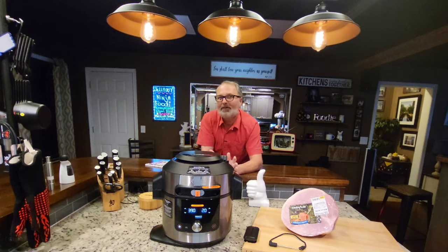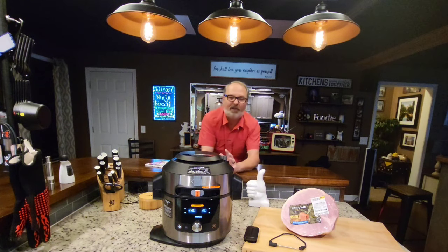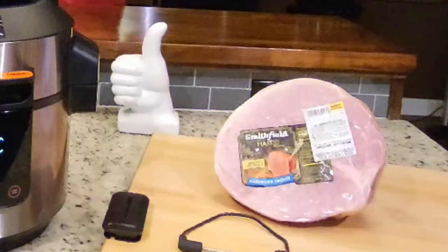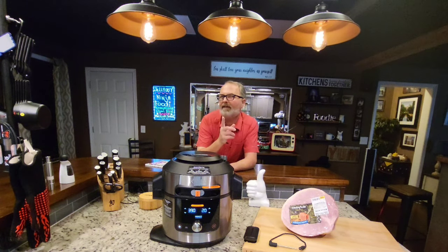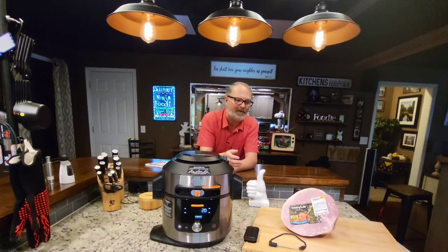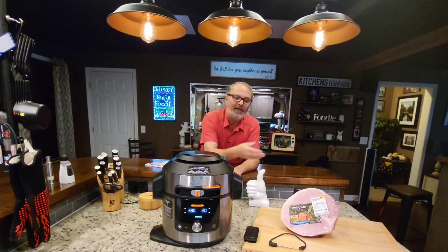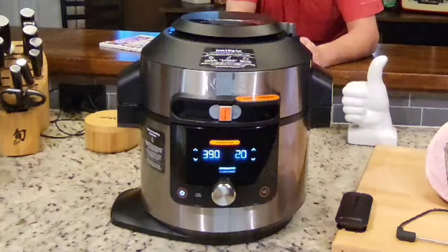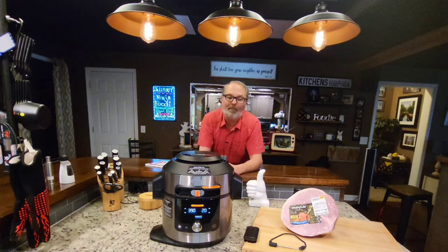That thermometer is way handier than a lot of people realize, because you used to have to take that ham, figure out your weight, and try to guess how many minutes you needed to pressure cook it to get it to the right temperature without overcooking it — especially with something delicate like this. With that thermometer, all you have to do is put it in, set your temperature, and it cuts off when it hits that temp, then keeps it warm until you get home.